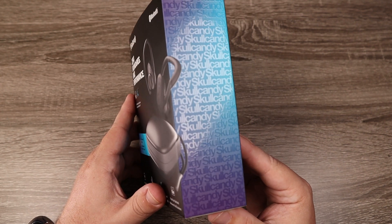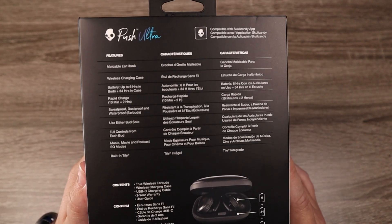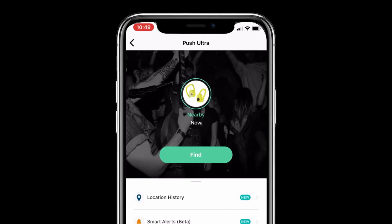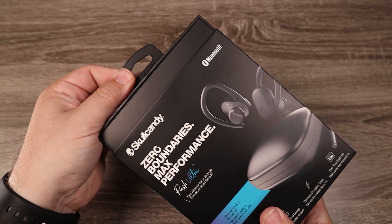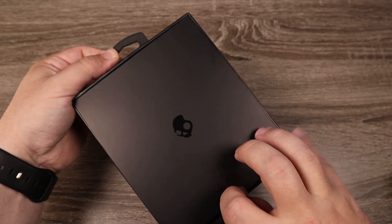They do have Bluetooth 5.0 and also AAC and SBC playback. One of the huge pluses here is they also have Tile integration, which basically means you download the Tile app and you're able to locate these no matter where you left them — whether you left them in another room or outside, it will help you locate where you last left your earbuds.